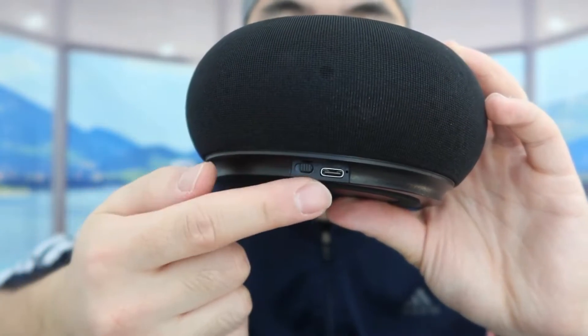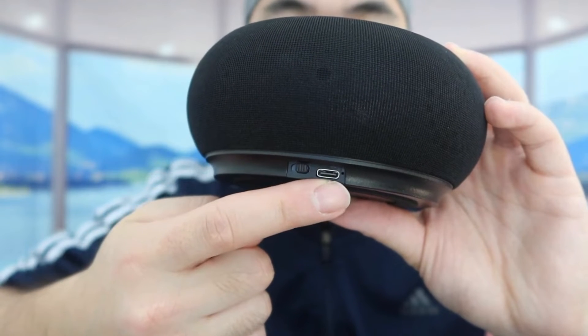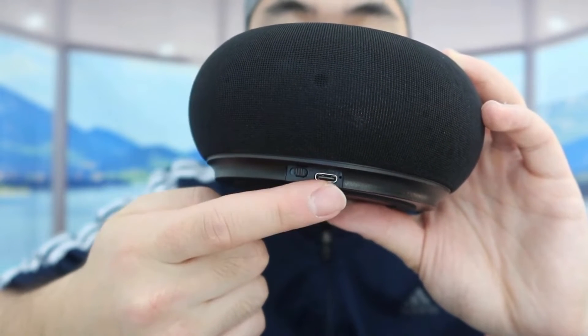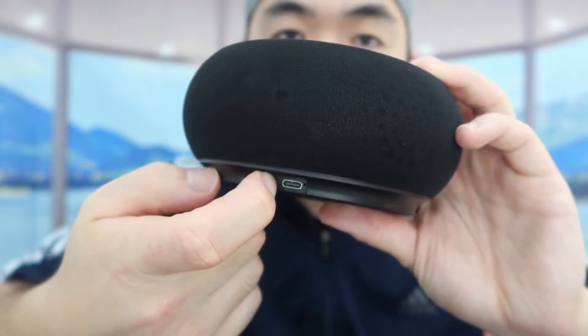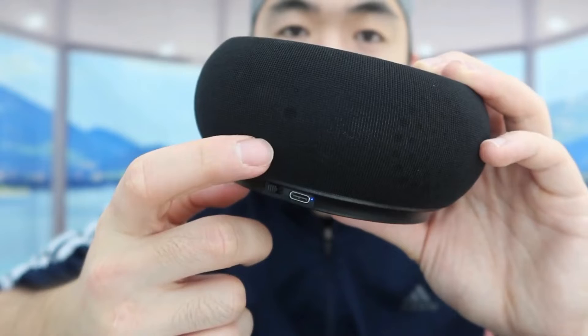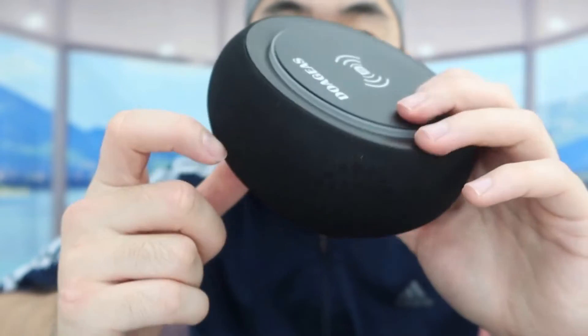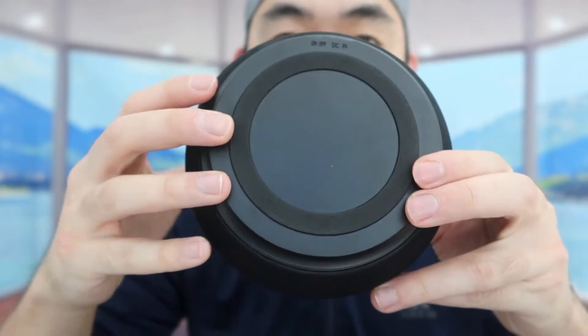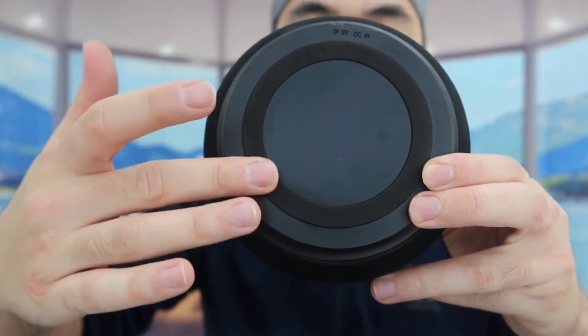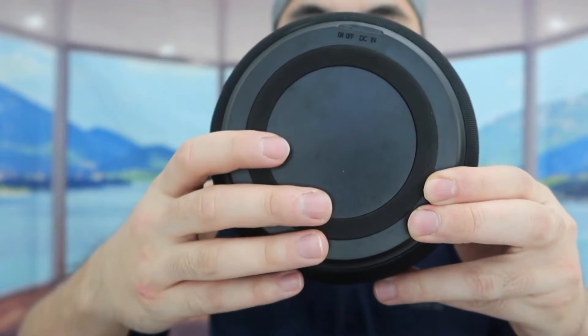On the back there are two things: one is a USB-C output so you can plug in the cable to recharge it, and the other is the power switch. Once you turn it on you can connect it via Bluetooth. On the bottom they have anti-skid material to prevent the product from moving around on the table. It's cool how it works as both a wireless speaker and a wireless charger.